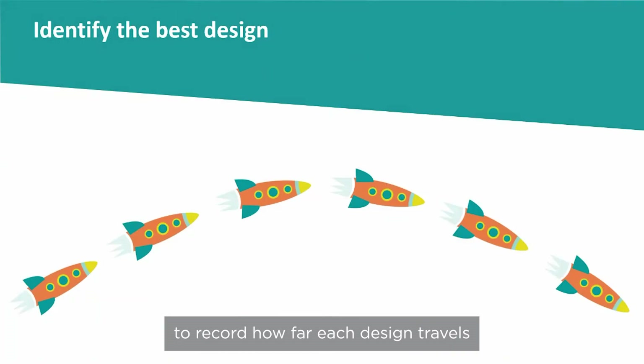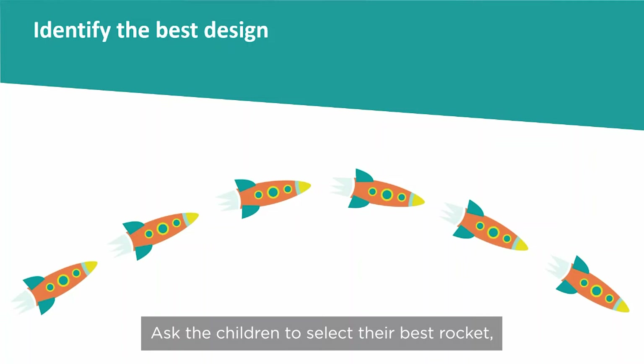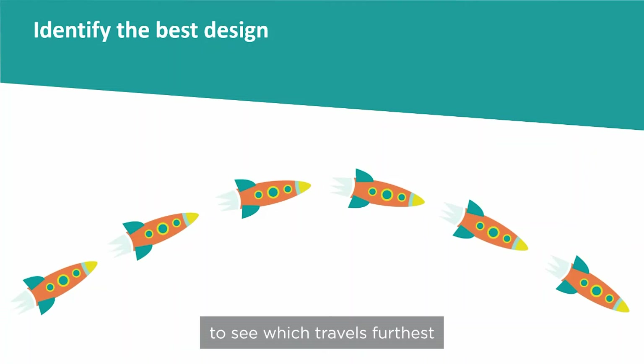Encourage the children to record how far each design travels. Ask the children to select their best rocket, explain why they think their chosen design travels the furthest, and then as a group test all the final designs to see which travels furthest.